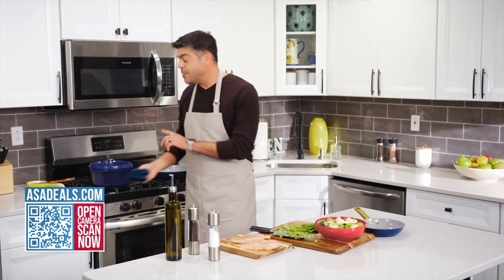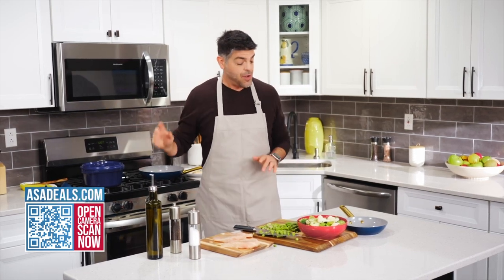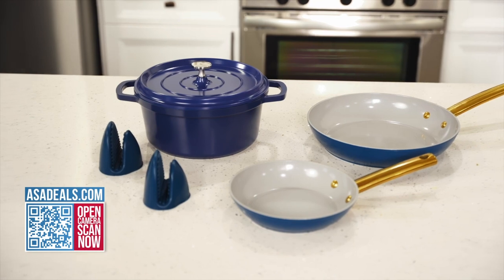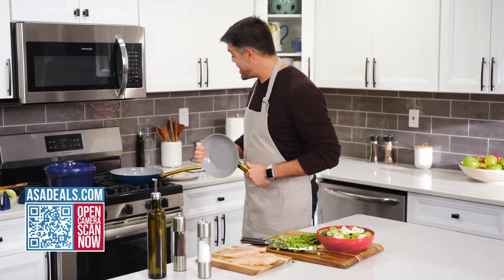Now I can take that Dutch oven from the stovetop, pop it right into the oven, and then from there, even into the fridge. As with all of their cast aluminum, lightweight cookware — the cast aluminum makes it 30% lighter than cast iron.